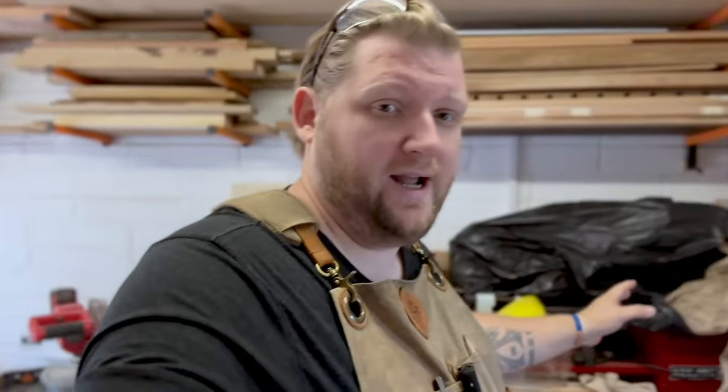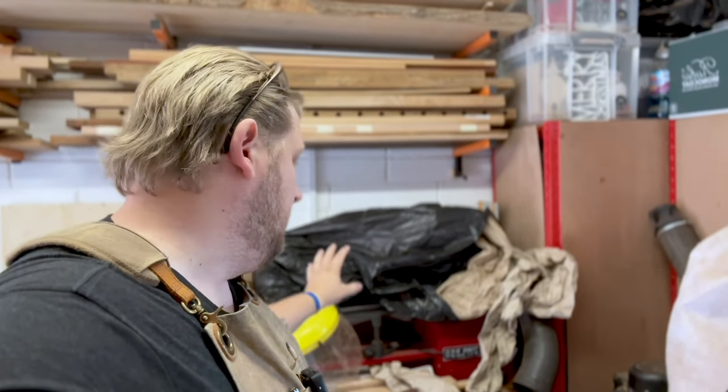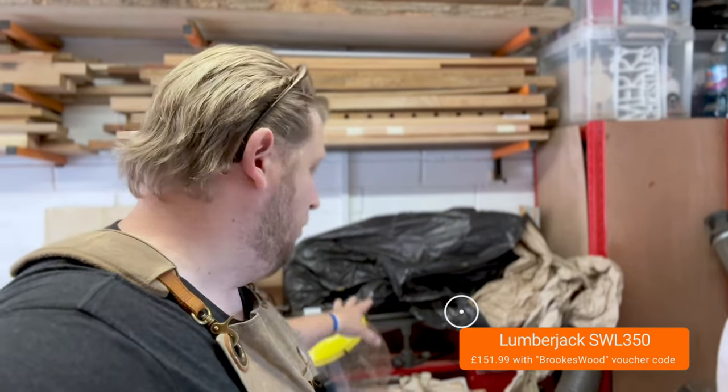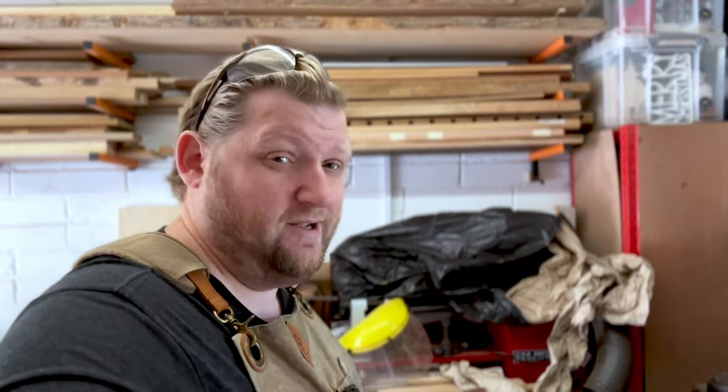While that is gluing — about five, ten minutes — I'm going to drag out this lathe. This is the Lumberjack SWL350. I bought this to do the mallet handles for the Maker Central mallets. It makes building my beautiful blacksmith-style mallets so much easier. I'm still not massively au fait with it — I need to get a few bits like a new chuck to make smaller things easier. Brilliant little machine.